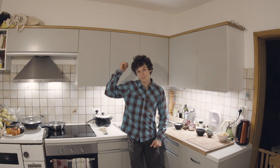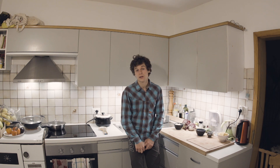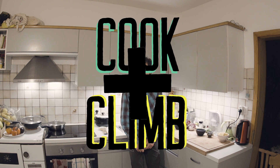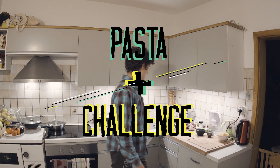Earlier on I was bouldering outside — I found some boulders, developed them. Nothing hard unfortunately. It's dark, I couldn't see anything, and I thought, you know what, it's about pasta o'clock. So let's get cracking!